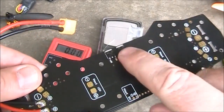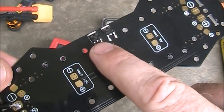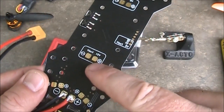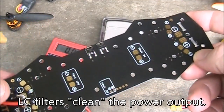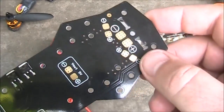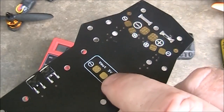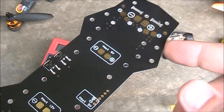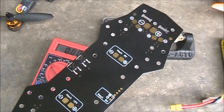One thing to remember about this power distribution board is that these are voltage reducers — they reduce voltage down to 12 volts and 5 volts. If you put a 2-cell battery on here, it only outputs 7.4 volts, so don't expect this to step up your voltage. Also, there is no LC filter on this board. An LC filter cleans power for your camera, so if you're getting horizontal lines in your FPV camera from powering off the 5 volt output, you may need to invest in an LC filter to smooth out the voltage caused by your ESCs drawing power from the battery.